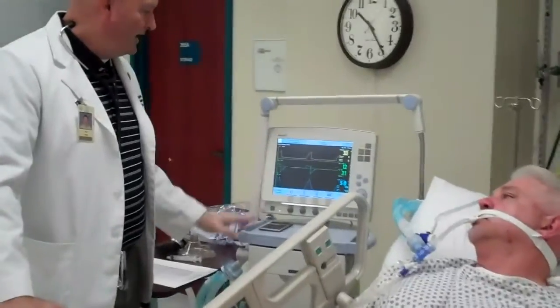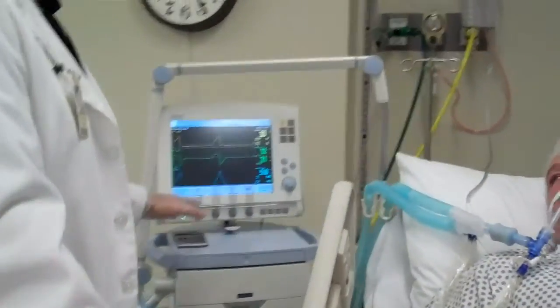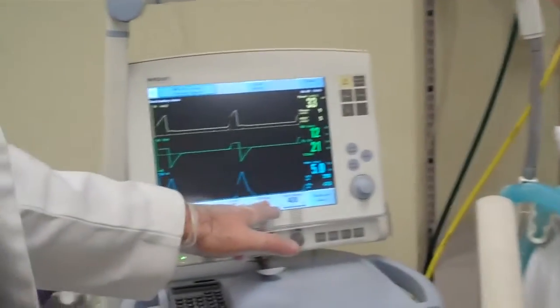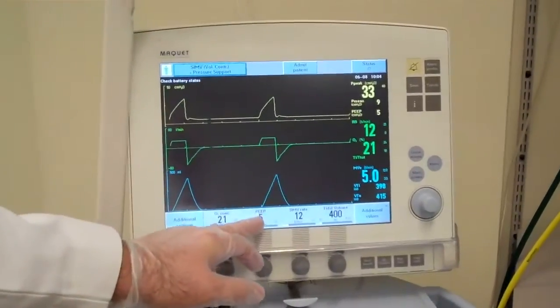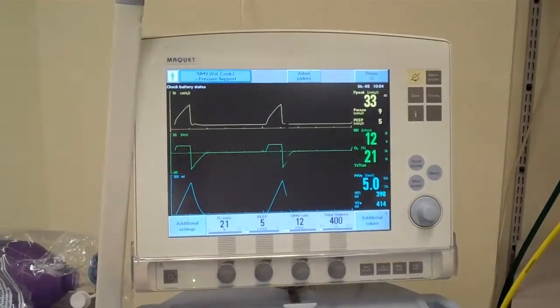This is part two of patient ventilator assessment. We've already assessed our patient and now we're going to be evaluating our piece of equipment here to make sure it's working properly. The settings that Mr. Dunphy is on: he's on a rate of 12, SIMV mode, tidal volume 400, 21%, and a PEEP of 5. So now I'm going to be evaluating the machine to make sure that those settings are being delivered to the patient.